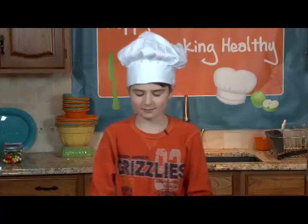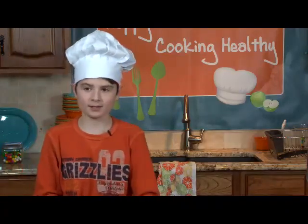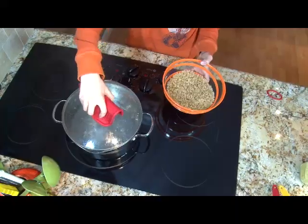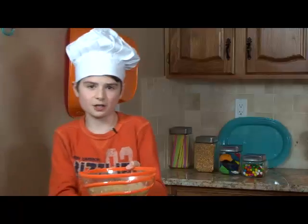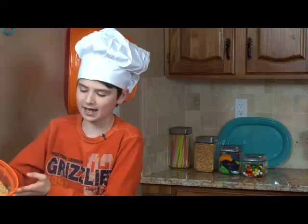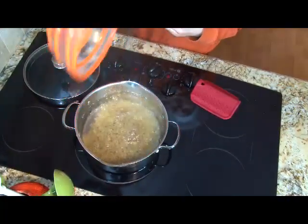Welcome to the Happy Kids Cooking Show. Today we're making macaroni and cheese. I have my pot of water here boiling already, so let's put the macaroni in. You might want to be careful and ask your mom and dad for help, because that water is boiling and it is at about 100 degrees Celsius, which is hot.